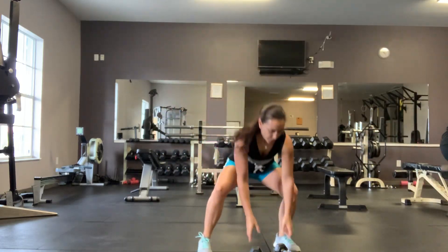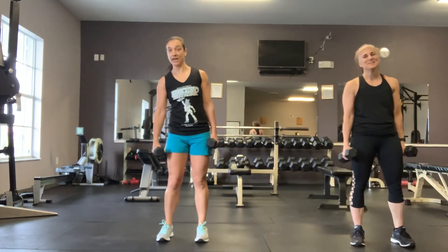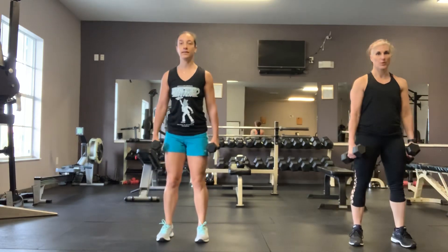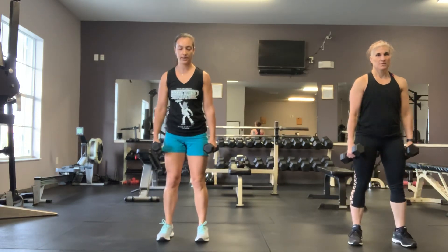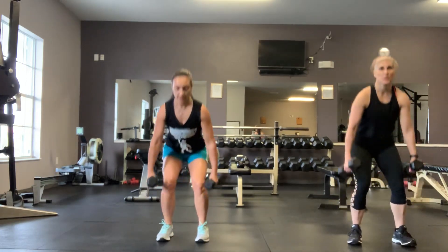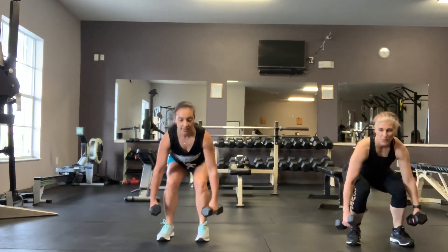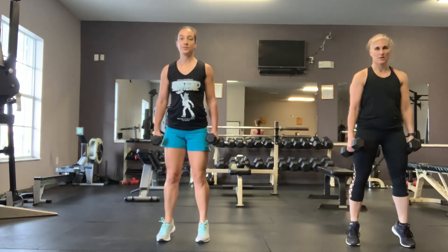Now grab your dumbbells. We're going to do a squat with a calf raise. Squat and then come up — calf raise. Make sure your chest is up. Definitely feeling the calves. Nice slow, controlled movements. Use those muscles. 15 more seconds. And time.